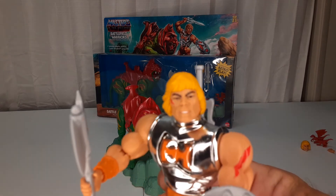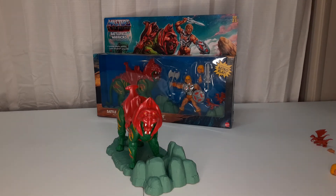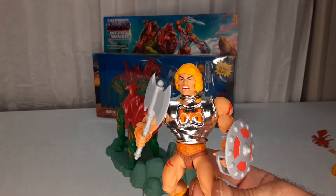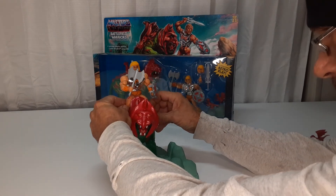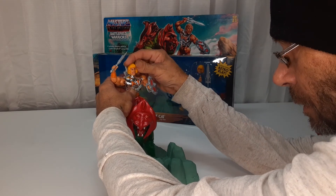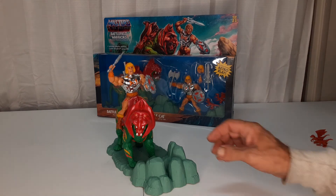And then you got the vintage head, so you could swap it on — the hair blowing head on — or he's maybe getting a real aggressive look. And then sit him up on top of Battle Cat, set up his axe with a little damage. And he's ready to roll. This guy's pretty sweet.